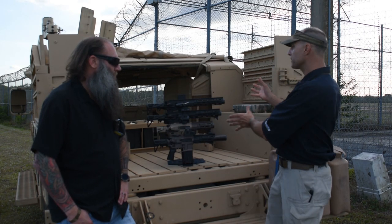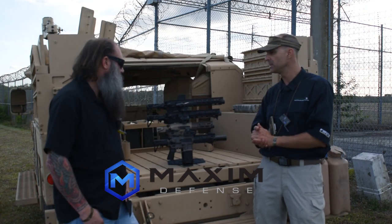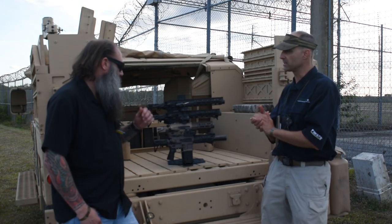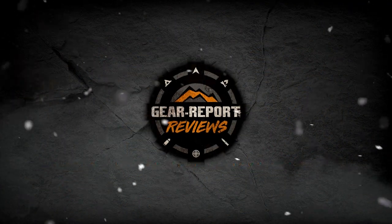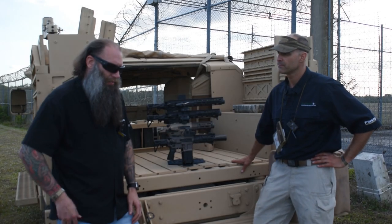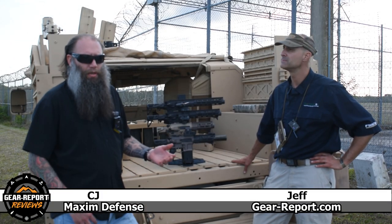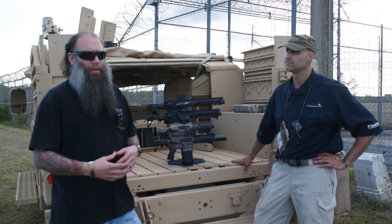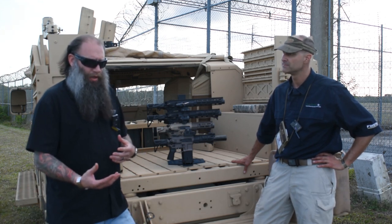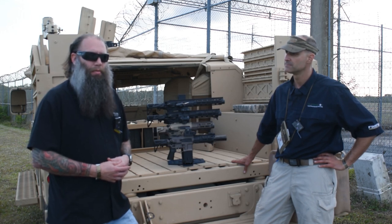CJ, help me understand how these came about, what role you're intending for them to fill, and anything else that folks may need to know about them. As David talked about a little bit ago, on the commercial side of things, what really kicked off us moving into an actual firearm piece was the SOCOM solicitation for a PDW. We looked at that and we really thought we could bring something to the table and a better solution.